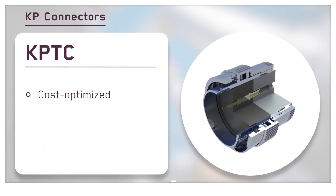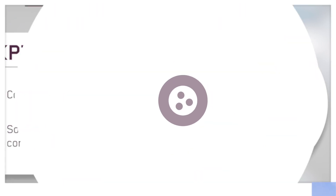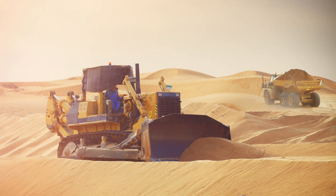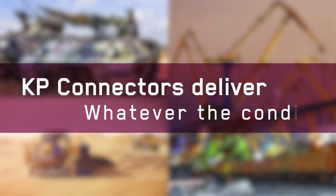The cost-optimized KPTC is available in both crimp and solder contact variants and is an outstanding option for harsh environment industrial applications. Whether it's the battlefield, a desert construction site, or an arctic mine, KP Connectors deliver, whatever the conditions.